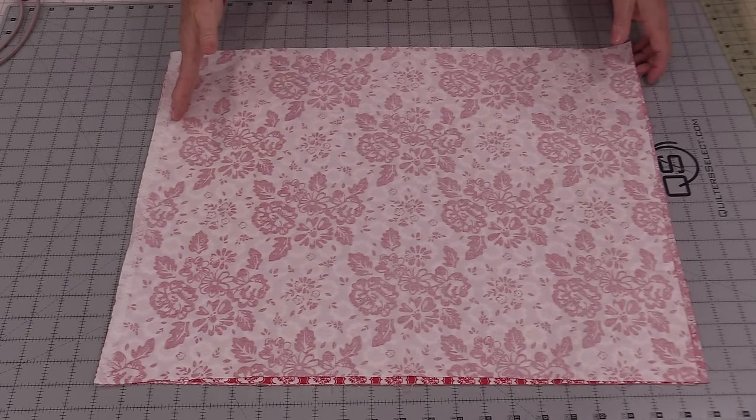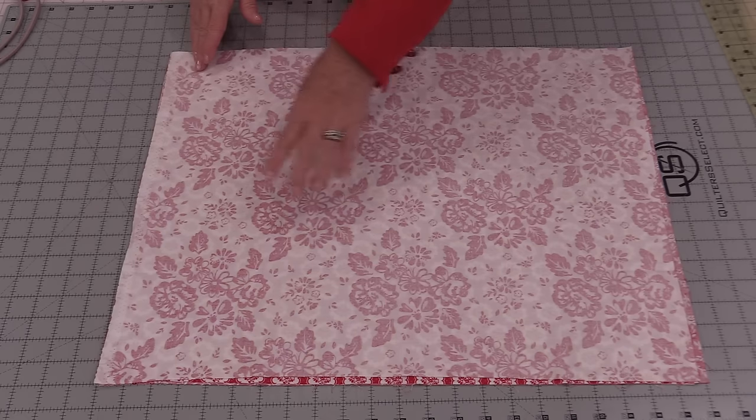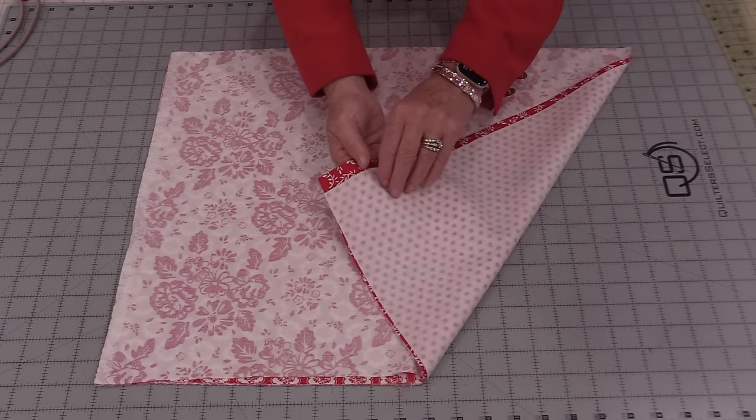Let's make them out of four fat quarters. A fat quarter is one quarter of a yard, so we're going to have approximately 18 inches by 22 inches. We are going to need four of them.